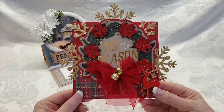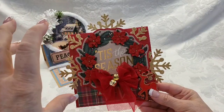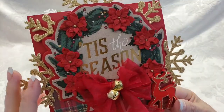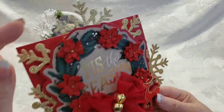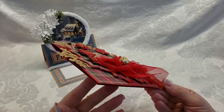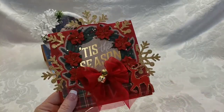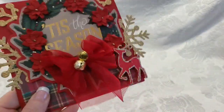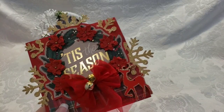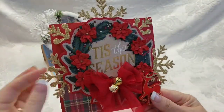Card number two — much more traditional colors. This is from a paper collection I picked up at Michaels this year. One of the sheets had four six-by-six squares on it. I fussy cut this wreath, glued it onto some red cardstock, fussy cut it again, and popped it up. It has a bow on the paper but I wanted to put a dimensional bow and have little bells on it.